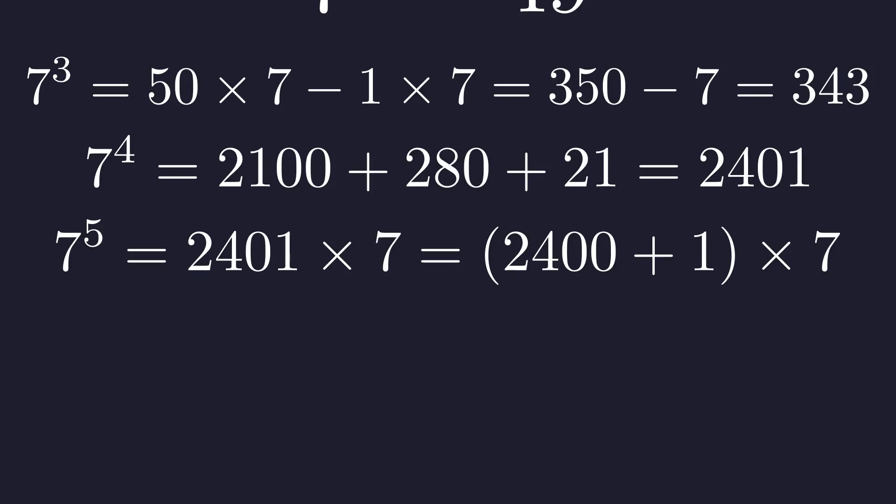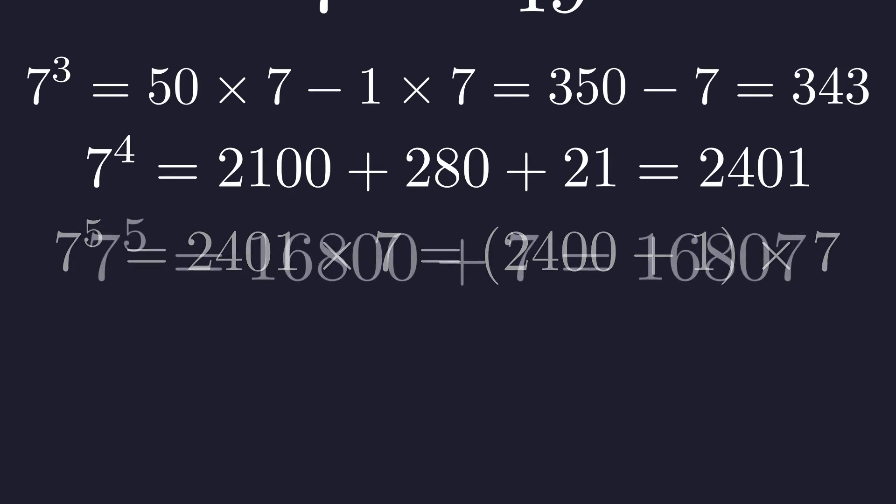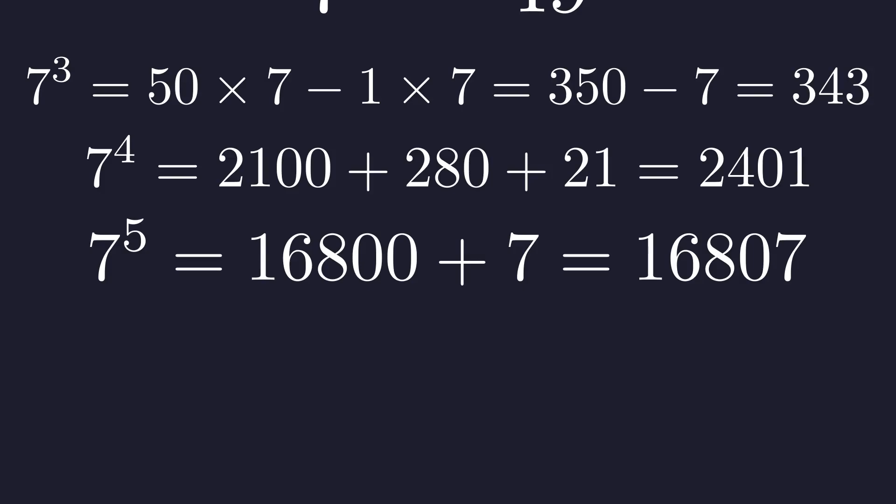One more step. 7 to the 5th is 2,401 times 7. Let's think of this as 2,400 plus 1: 2,400 times 7 is 16,800, then add 7 to get 16,807.